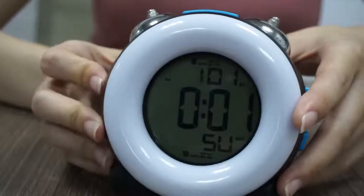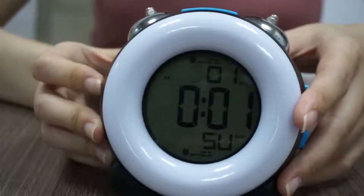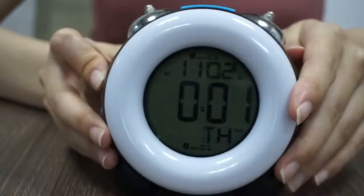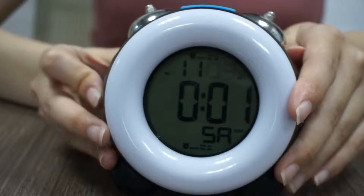Single press the up button to increase one increment and long press it to increase quickly. Then press set. It will then go to hour and minute.